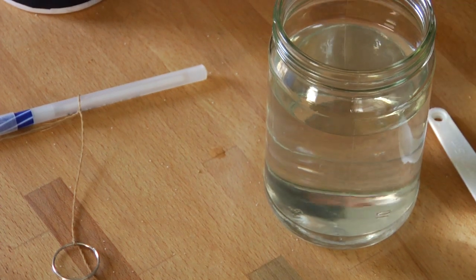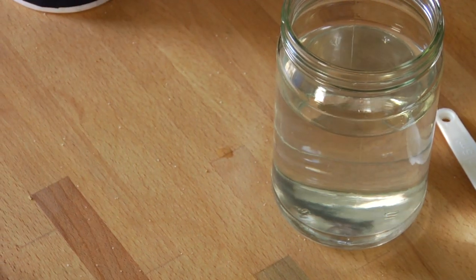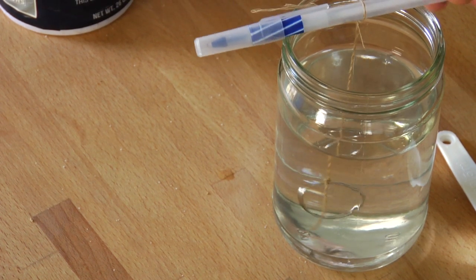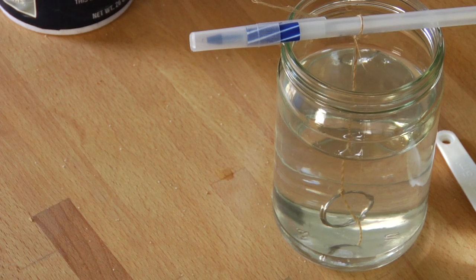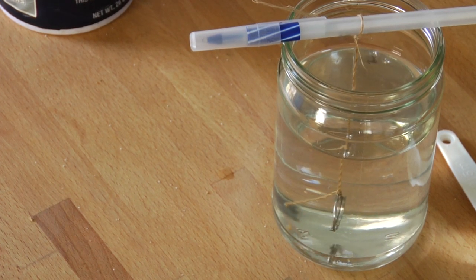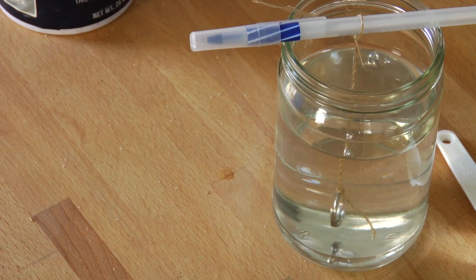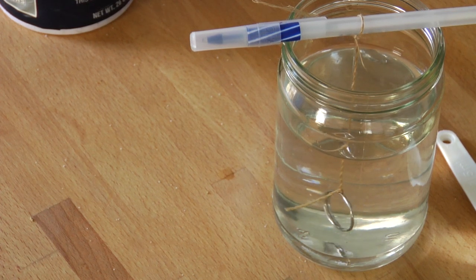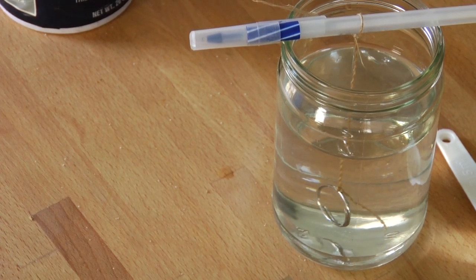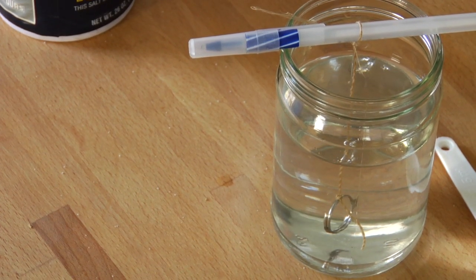So once you've dissolved as much salt as you can into your water, take a paper clip or a ring, something like that, attach it to some string and suspend it above your jar with a pencil. I didn't have a paper clip today, so I used a key ring — it's going to work the same. Put this into your solution of salt and water and make sure that the paper clip or ring is roughly about a couple of centimeters off of the bottom of your jar.